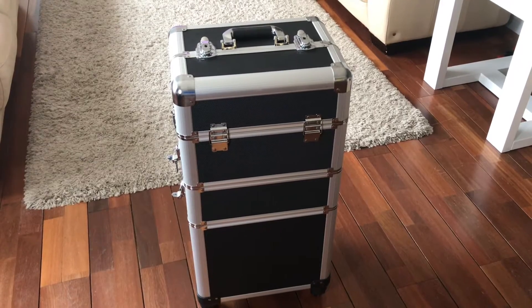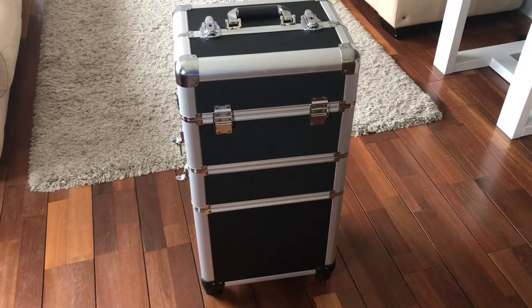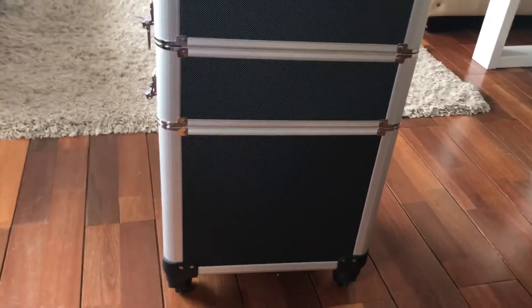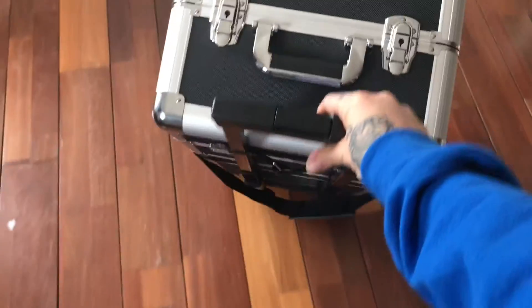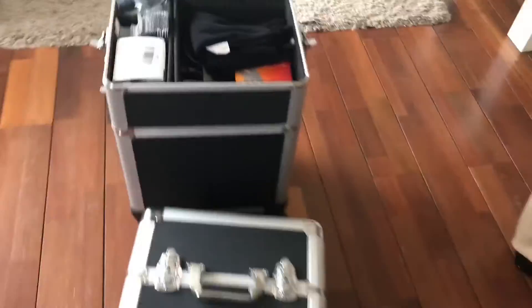Here is my brand new kit. I used to have two trunks that I had to carry around, which was really inconvenient because they were super heavy and very full of makeup. This one comes on wheels so you can just wheel it around, pull up the handle, and carry it anywhere you need to take it. It also comes apart in three sections.